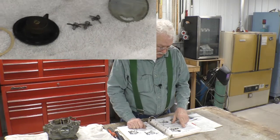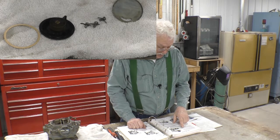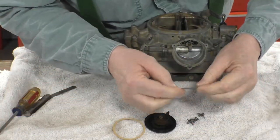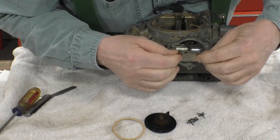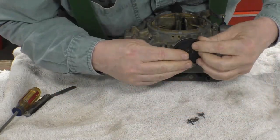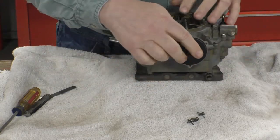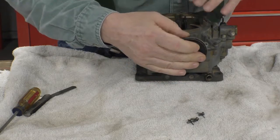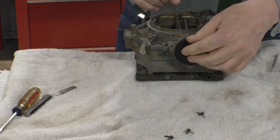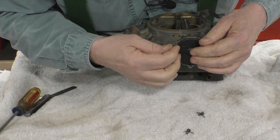Place the baffle within the choke housing — there's a flat edge on one side that goes towards the bottom. Assemble the coil cover and gasket on the housing, rotate the cover making sure the coil contacts the shaft link, then install the cover screws loosely. Rotate the cover until the index mark on the cover is aligned with the center index mark on the housing. I couldn't find any index marks, so I turned it so the choke is just closed, then put the retaining screws in.